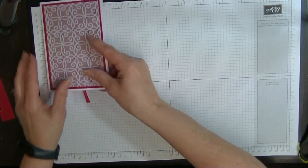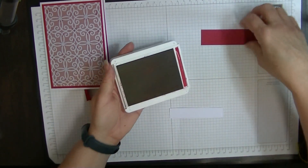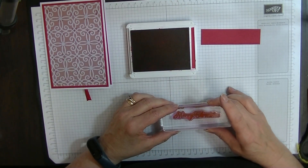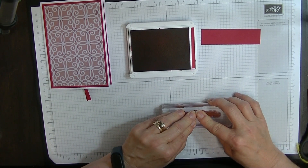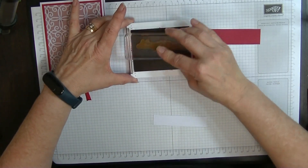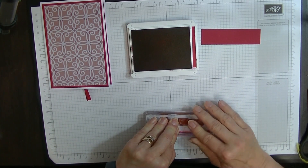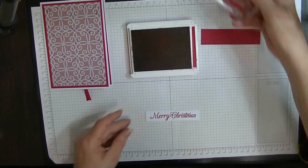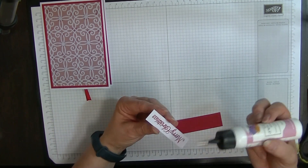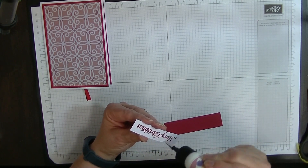So we're going to work on the outside of our card now. We're going to stamp in real red this time and stamp our Merry Christmas to pop on the front of the card here. That didn't even stamp very nice — let's try that one more time. That's better. Pop the lid back on — we can glue those two together. I know I don't want to put the wrong side on.